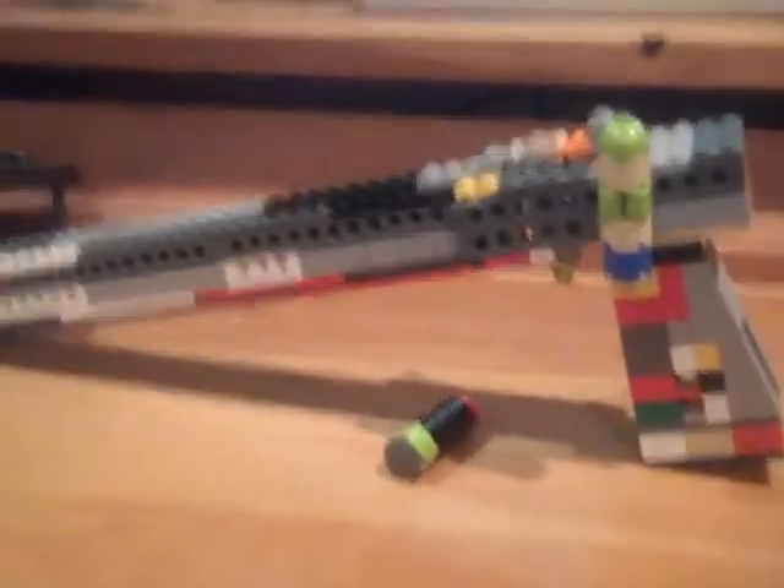That's about it — it's a show. There you go. Lego shotgun.